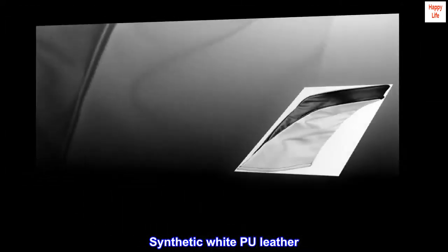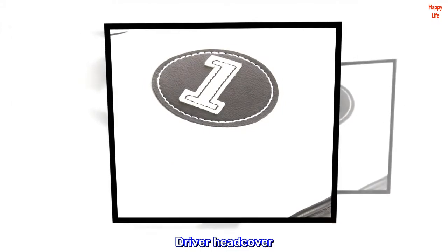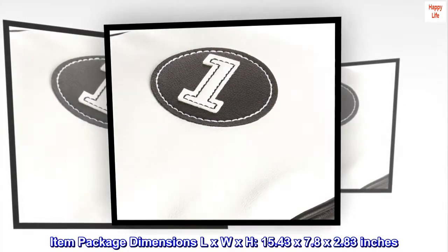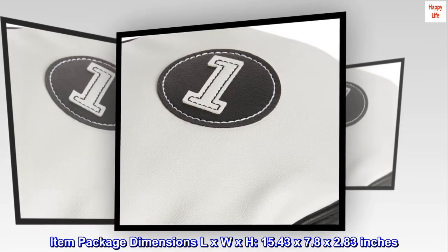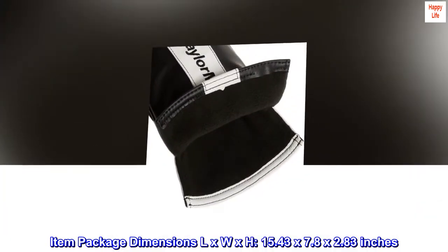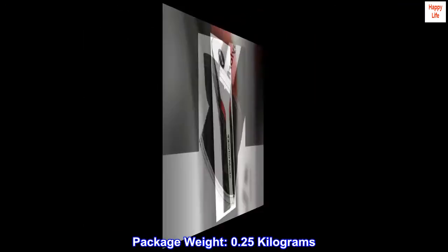Synthetic White PU Leather. Tailor-Made Branding Driver Head Cover. Item Package Dimensions L x W x H: 15.43 x 7.8 x 2.83 inches. Package Weight: 0.25 kg.